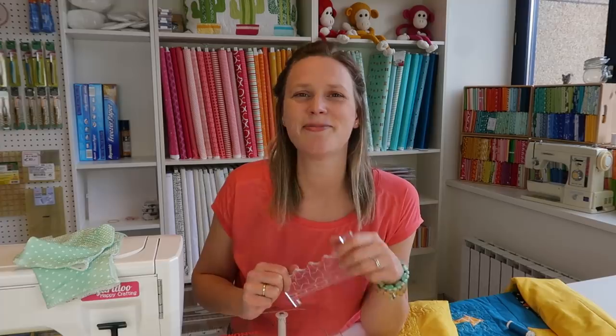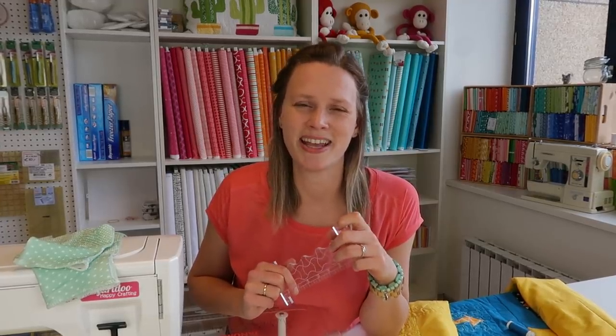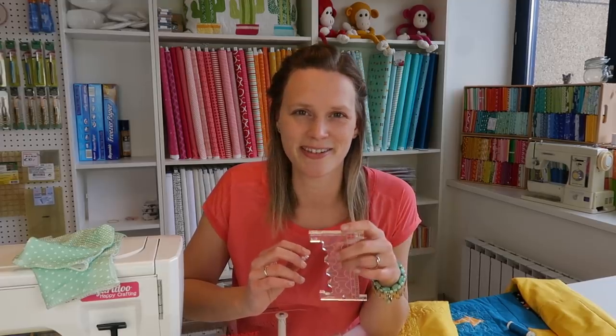I love free-motion quilting but I also love my straight lines to be straight. Last week I made a beginners video for free-motion quilting, telling you everything you need to know when you want to get started. Today I'm sharing my thoughts on ruler work with the Clarity ruler foot — not sponsored, just my own opinion.